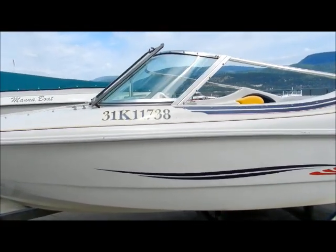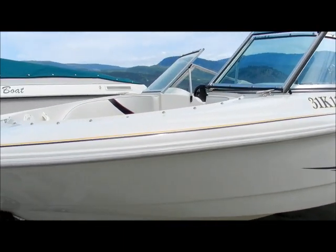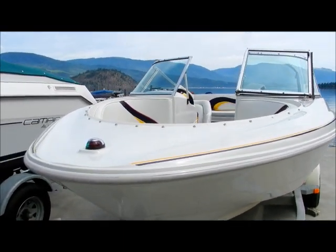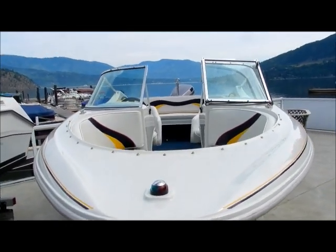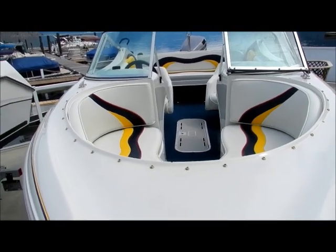As you can see it is super clean. Obviously these folks have loved and cared for this boat, and I think they're just getting too old to be able to use it and need to get out of it. But they've definitely cared for it very well.